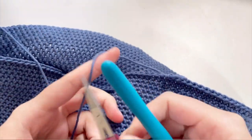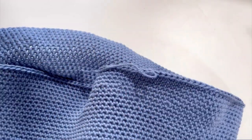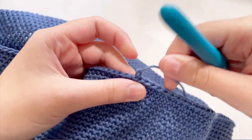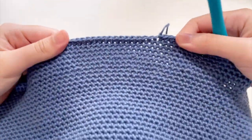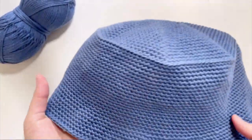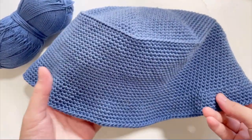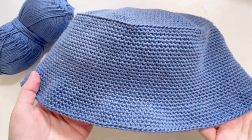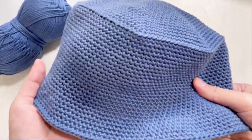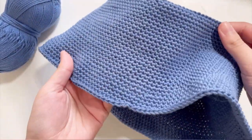Now you're going to slip it off like that and loop it through. After you weave in the ends, you're done with your bucket hat. This is how your crochet faux denim bucket hat should turn out. The free written pattern is linked in the description below on the Yarnelina blog. Remember to subscribe for more crochet content, and like the video and comment below on what color you made your bucket hat.